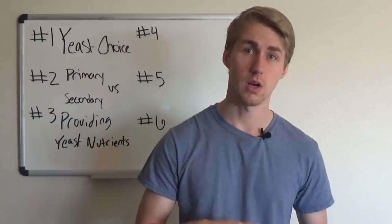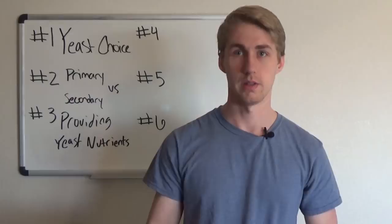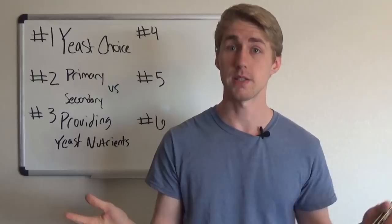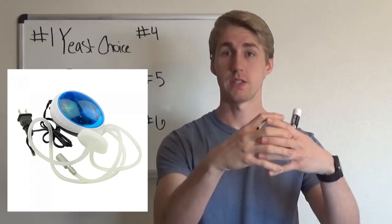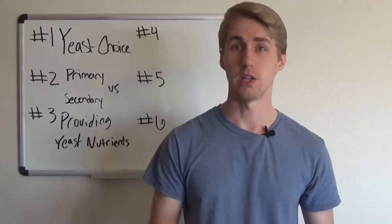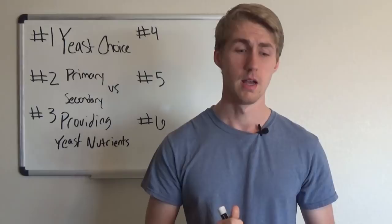Yeast also need oxygen. When you add yeast to the must, they use the oxygen and convert it to CO2, which comes out through the airlock. You need to aerate your must — you can do that by stirring, shaking, or using an aerator. Some people use pure O2 pumped straight in, which is ideal but can be expensive. I use a small aerating machine with an oxygen stone. The most important thing is that your yeast need a lot of oxygen.